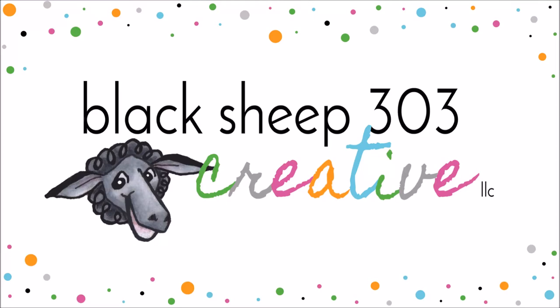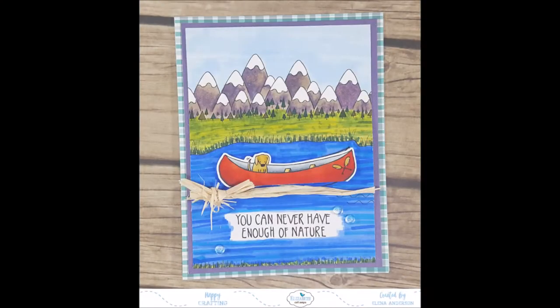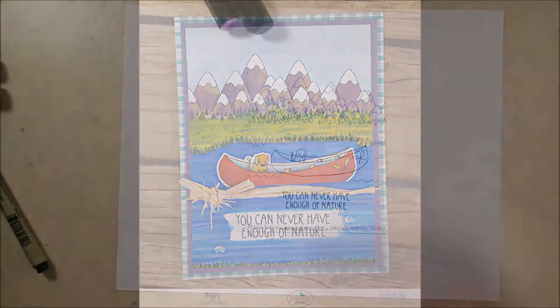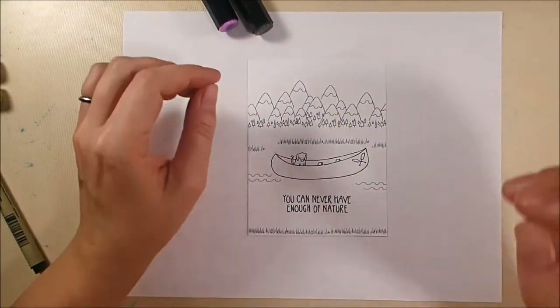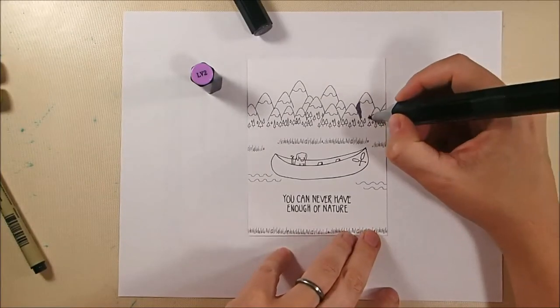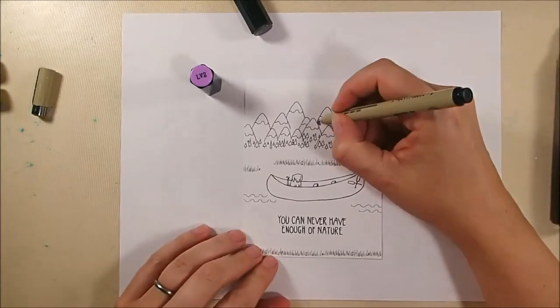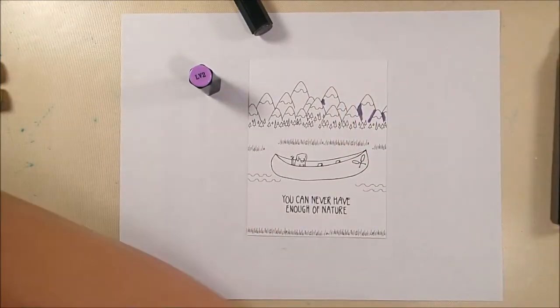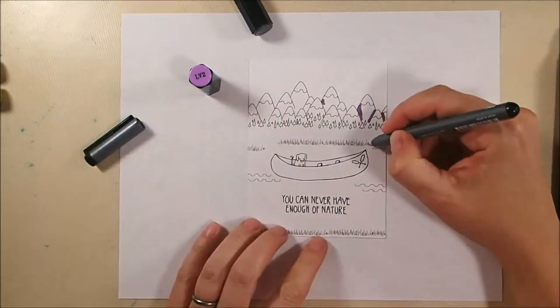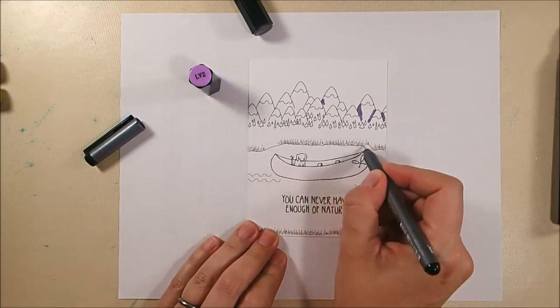Hey there, this is Yelena with Black Sheep 303 Creative and my project today is for Elizabeth Craft Designs. I created this Colorado-esque canoe scene using the brand new Camping Out stamp set from Krista Snyder. I did quite a bit of masking on the mountains to get them to be very different sizes and shapes because the stamp itself comes with only three mountains, but it can be done.